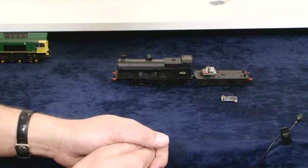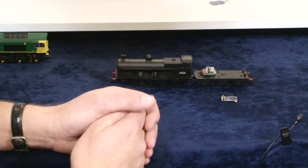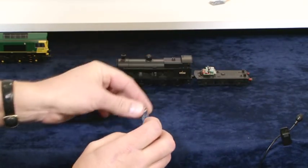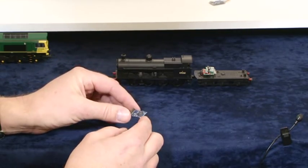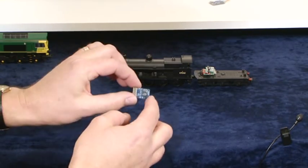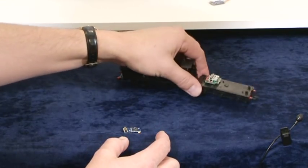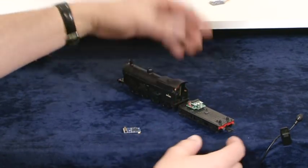So let's fit a 21-pin decoder. What we have there is the 21-pin decoder — a standard Bachmann product. And what we have here is the G2 with the blanking plate fitted. We've taken the lid off the tender top — that's just a couple of screws.